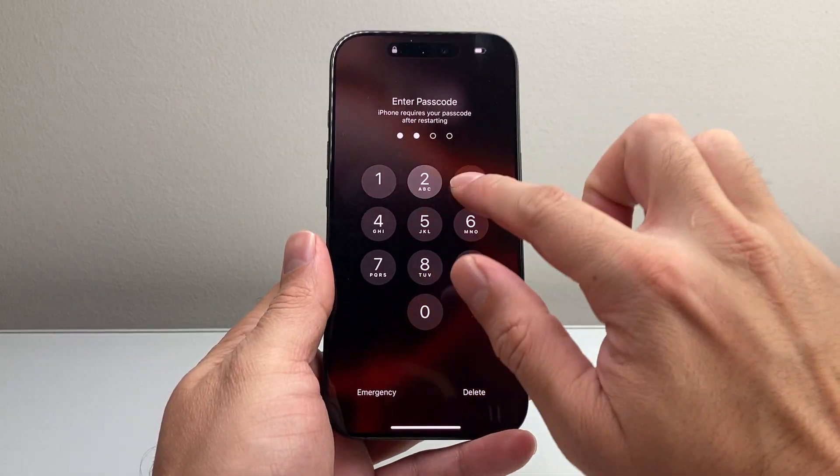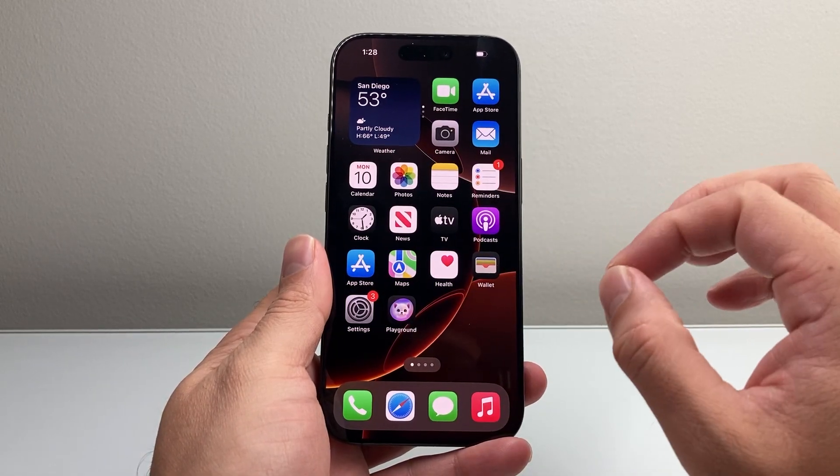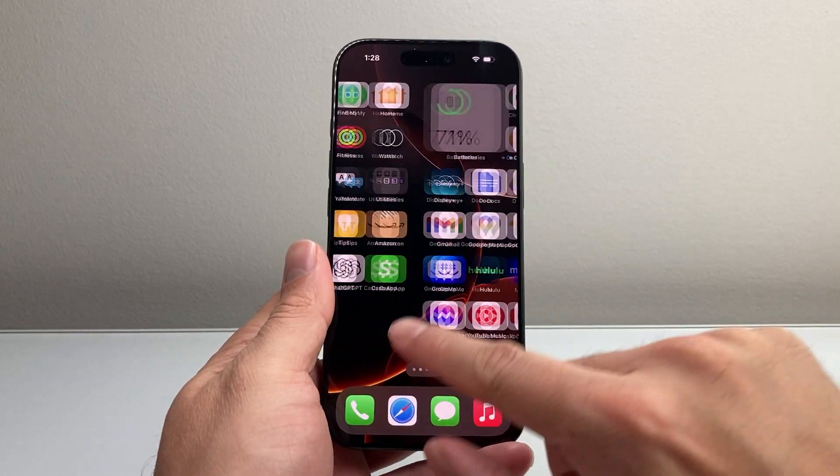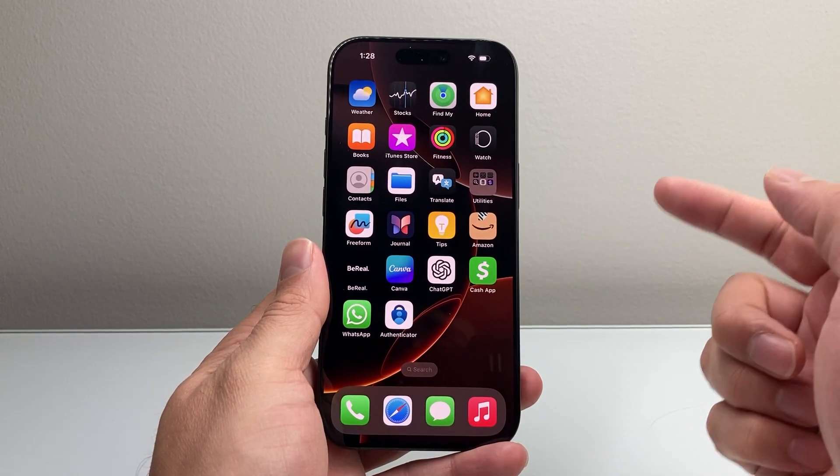Once you're on, the phone should be fixed and working as normal. This method will not delete any of your data, so all of your photos, videos, apps — everything will still be on your phone. Just go ahead and do it as many times as you need to.